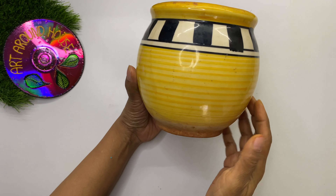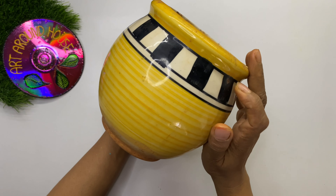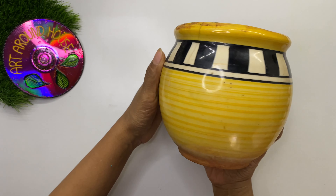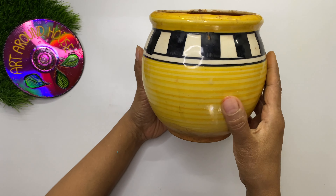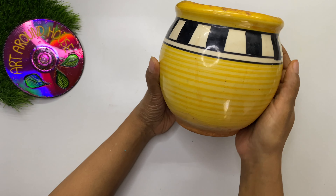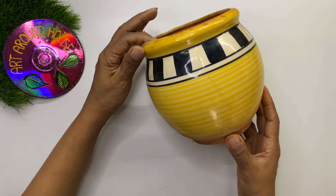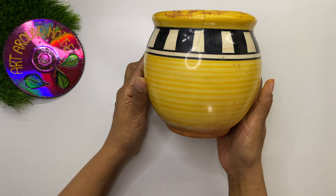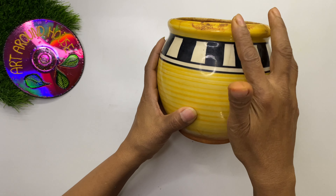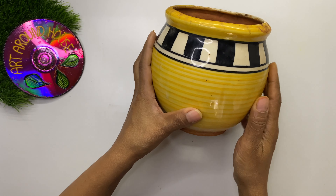Coming to the ceramic pot — how many of you thought we cannot paint on a ceramic pot because it has a smooth surface? Have you ever tried painting on one? This is the opportunity for you all to explore and transform all your faded and dirty ceramic pots into new and beautiful pots.